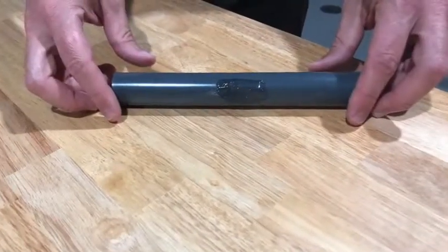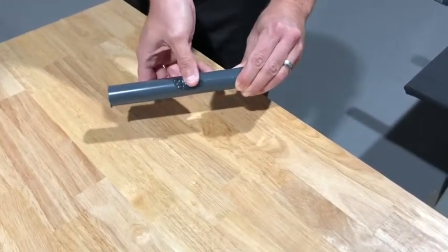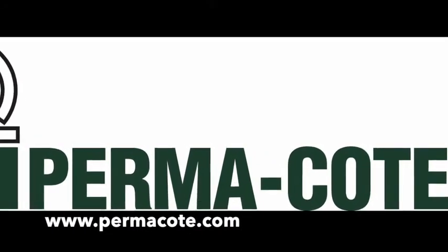The PVC coating repair kit epoxy sets in six minutes and cures in three to four hours to a dark gray color that matches Permacoat's PVC coating. For more information on the PVC coating repair kit and other innovations, please visit www.Permacoat.com.